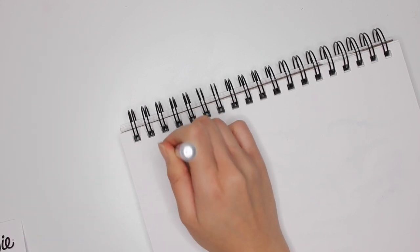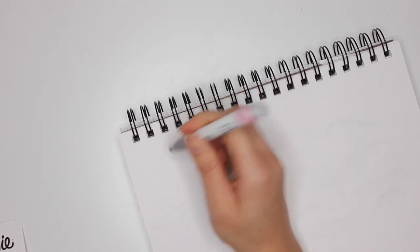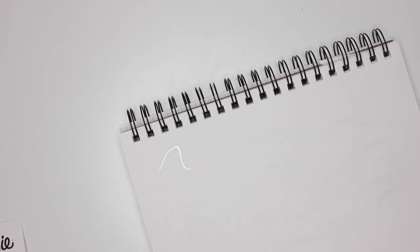It can take several times for the paint to come through. I can see the paint is coming through here — it took a bit of time. There, I see the paint. Now what I would suggest first is to practice how you're going to hand letter the names. I practice on this piece of watercolor paper. That's the name I'm going to do first.